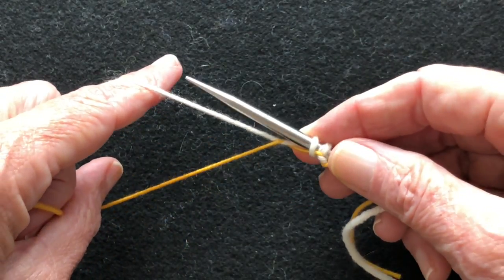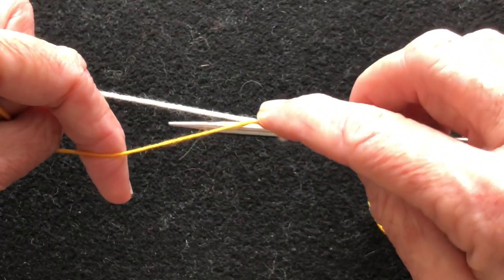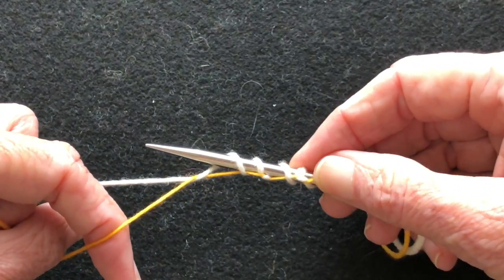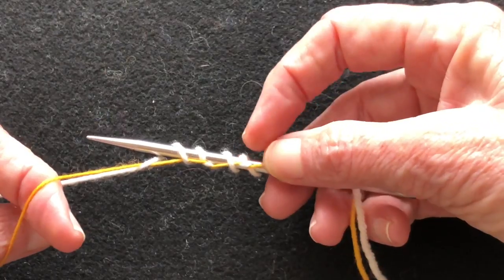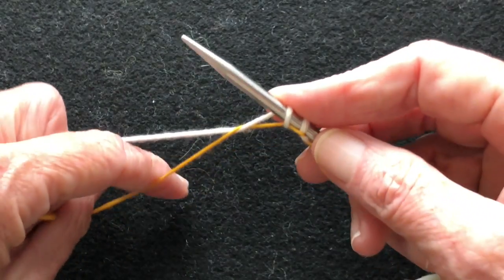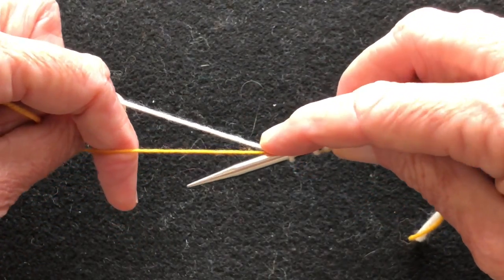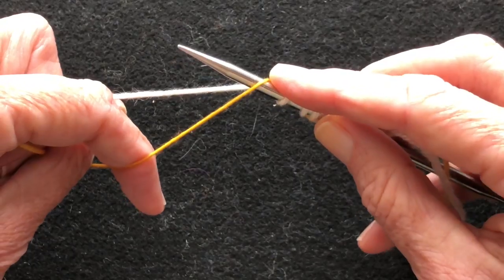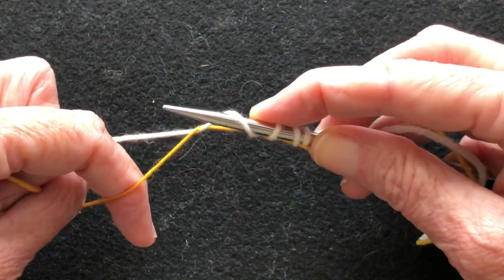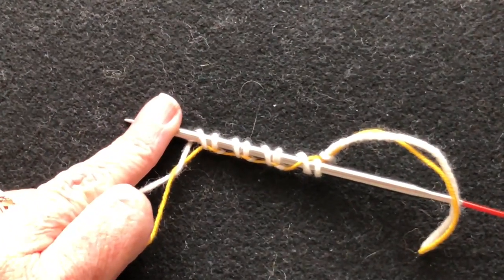Now we're going to pick up a stitch from the top — it looks like a yarn over — until you go under the waste yarn and back up in between, and that waste yarn catches that stitch and creates a stitch. So now we have four stitches on the bottom and four on the top. Go pick up the working yarn, go under the waste yarn, back up through the middle, over the top of the working yarn, bring it down back under the waste yarn and up to the top. Notice the waste yarn is never going around the needle.